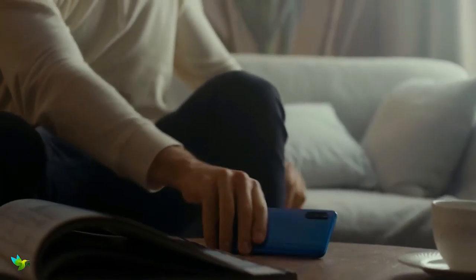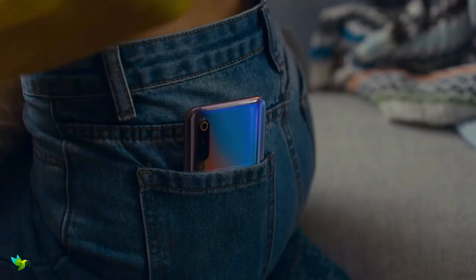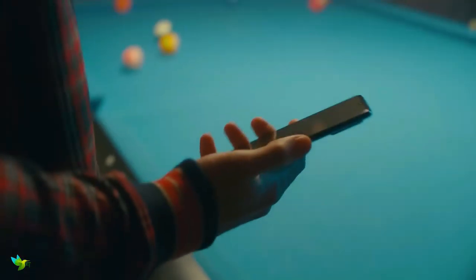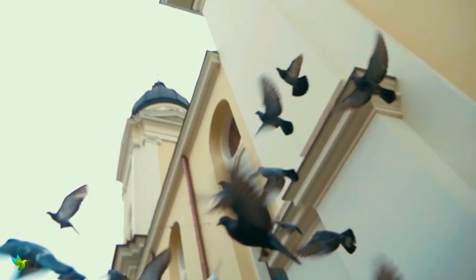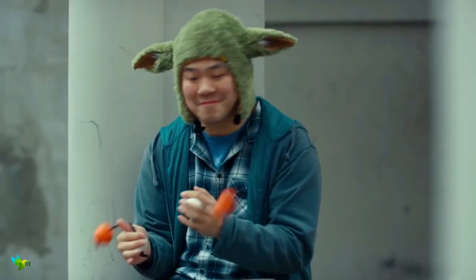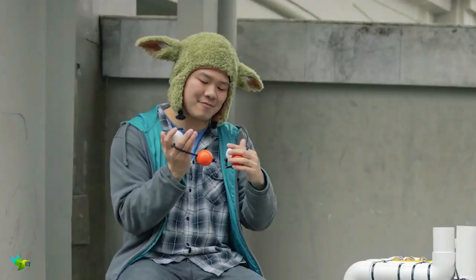The Mi 9 has a 6.39-inch AMOLED display with a 2314 x 1080 Full HD Plus resolution, which delivers vibrant colors with a great brightness range. The Mi 9 is one of the first phones available with Qualcomm's latest top-end Snapdragon 855 processor, paired with 6GB RAM, and the experience is very smooth and fast.